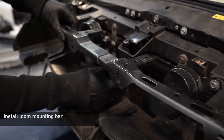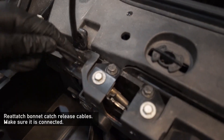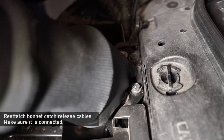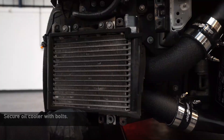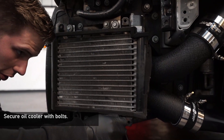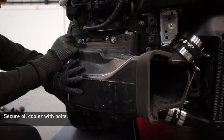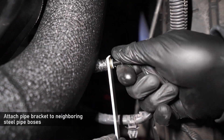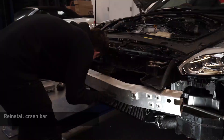Now reinstall the front loom mounting bar with a series of 10mm bolts. With that installed, you can reconnect the bonnet catch cables, making sure to locate them in place and lock the blue plastic back into the catch. Now sit the oil cooler back into place, reinserting the 10mm bolts holding it in position. Now use the trim clips to reattach the front duct, and attach the support bars on the boost pipes just in front of the wheels. Reconnect the screenwash pump and loom connections and insert the three 10mm bolts holding that in place.